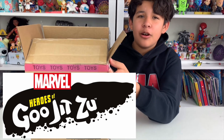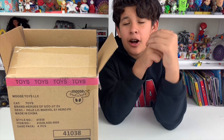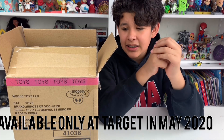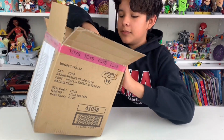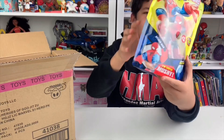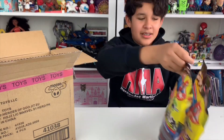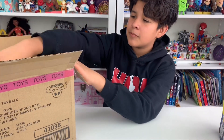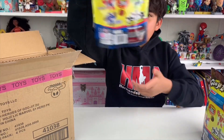Hi guys, welcome to our channel! In today's video we'll be unboxing these Marvel Superhero Heroes of Goo Jit Zu that we got sent to us by Moose Toys. These are going to be released at Target in May for $12.99 — they sent them to us for free. The ones we got are Spider-Man, and we actually got him sent twice, so we have two Spider-Mans, a Hulk, and an Iron Man.